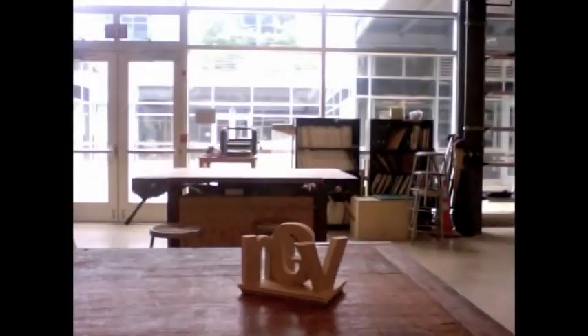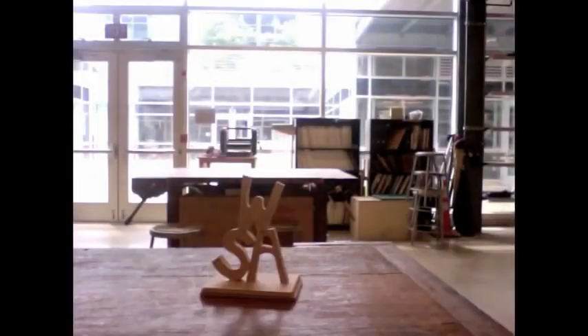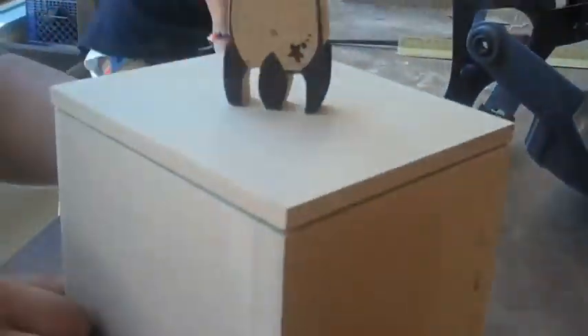So there's a finger joint, a butt joint, I don't know the name of this one, and then there's also this kind of joint. And then we used a router to cut into the box and into the lid to fit together.